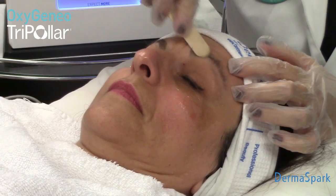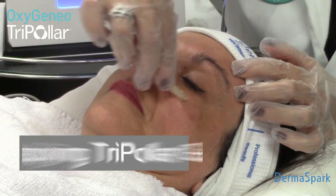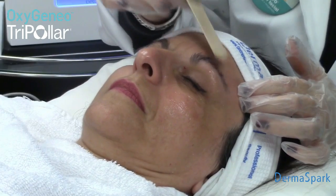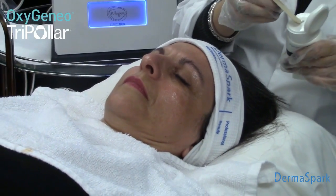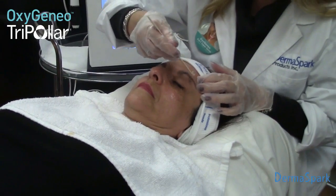This handpiece can be used all over the face. Today we're just going to do an eye treatment. The eye is usually the most difficult area to treat anyway, and we can use the tripolar handpiece because of its very unique design. Because it doesn't have any arcing or sparking, we can get very close to the eye area that you wouldn't be able to do with previous generations of radio frequency.